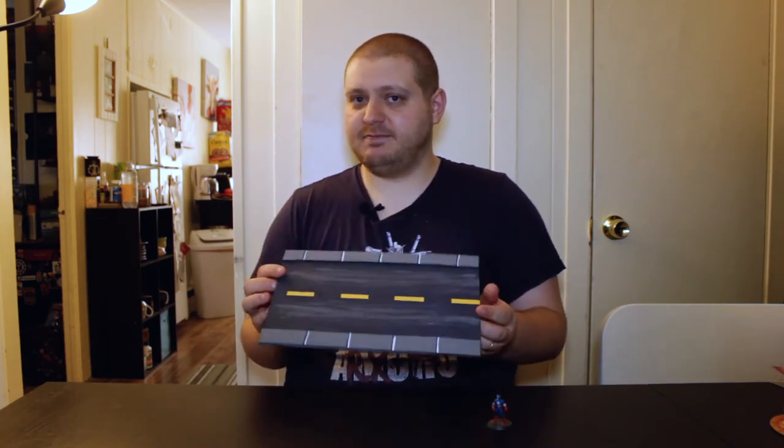Literally just cardboard and paint. It's kind of like Hot Wheels tracks — I made some straight pieces, some curved pieces. I just didn't feel like getting them all out here, so I just have this one for example.